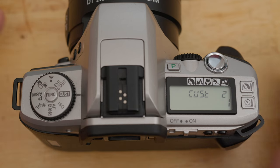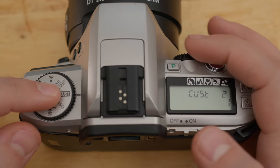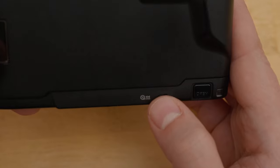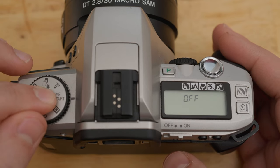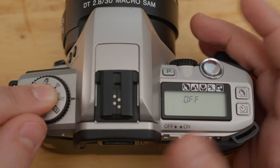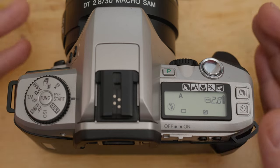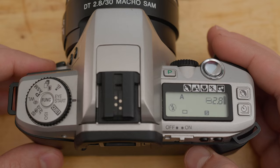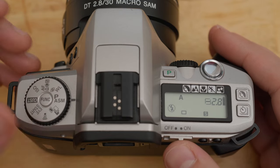Another setting worth considering is custom function 2, which controls when the camera starts rewinding film back into the canister. By default it rewinds automatically when it detects too much tension. Since film rewind is relatively loud and takes a little while, in quiet environments you can change that to 2, and then use the rewind button at the bottom of the camera to initiate rewind manually. I would also strongly recommend turning the Eye Start off — it was a nice gimmick for the early 2000s, but it doesn't always manage to lock focus and exposure in time, and then it's just annoying. And the sound — I'd recommend keeping that off as well.